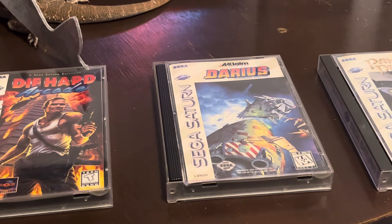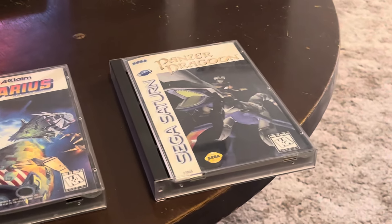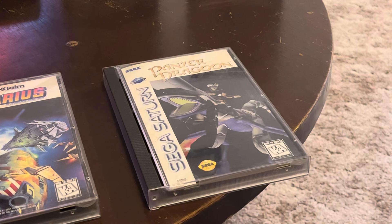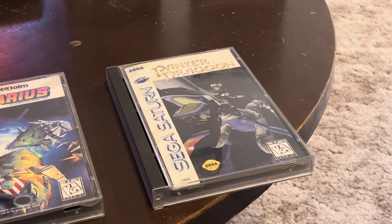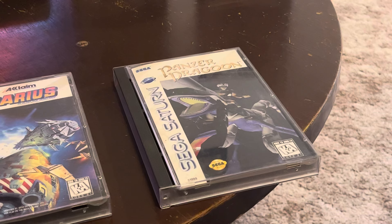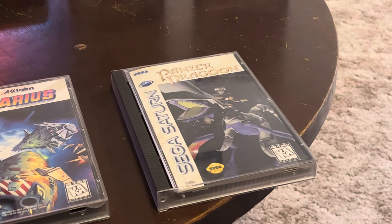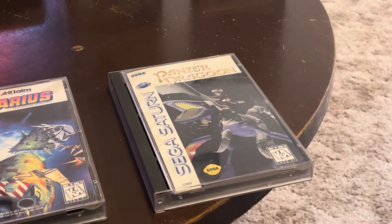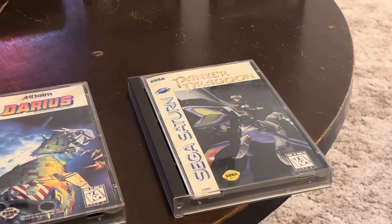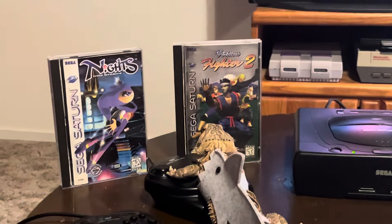Of course I had to get the original Panzer Dragoon. I already have Panzer Dragoon Zwei, so I had to pick up the original as well - got this one minty fresh, it's an awesome game. I've got two of the three in the series now. I'm not getting the third one - it's just absolutely ridiculous in price - so I'll stick to just these two.